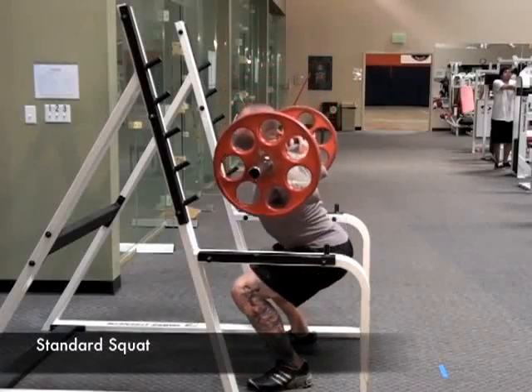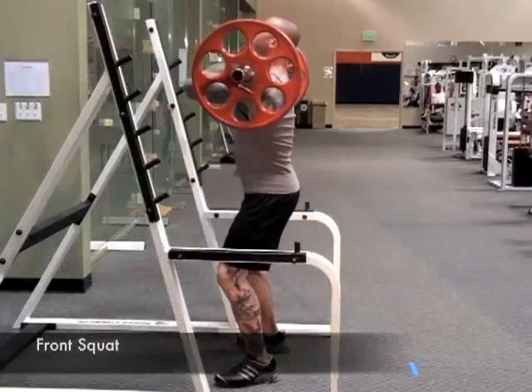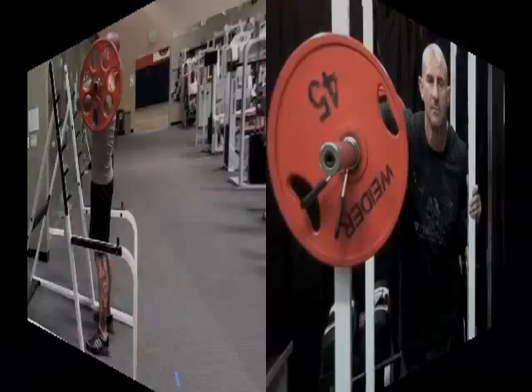The bar on the back — what is known as the standard squat — or with the bar placed on the front of the body for what is known as the front squat. Due to the biomechanics involved, where you hold the bar when you squat will have a major impact on the muscle groups emphasized.